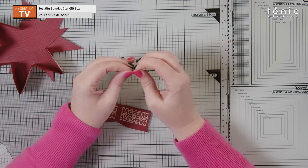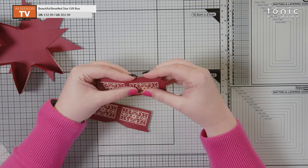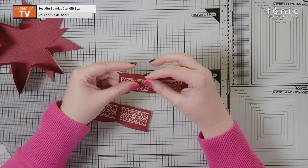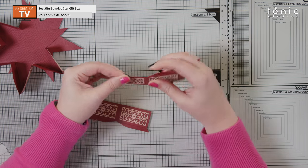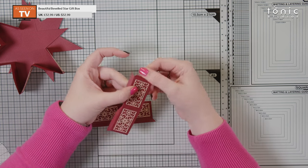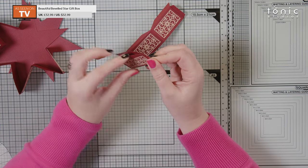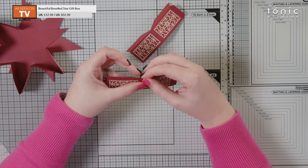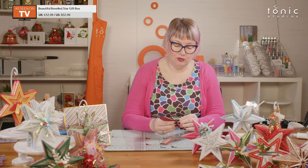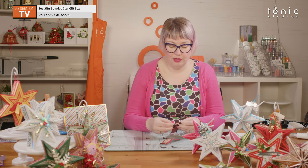Nice and simple — we're just going to fold along the score lines. You'll notice that this glue tab kind of meets into a point here. Be very careful when you're folding this one that you do fold it right the way to the end so you get a nice crisp edge in the center. It's a little bit tricky just because it does get quite fine. Then with this glue tab you actually want to fold it inwards, not the other way. I've left two to glue on — because it's just a question of doing the same thing six times, you don't need to see the same thing six times.